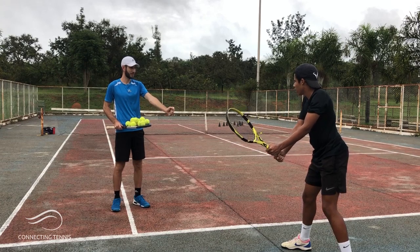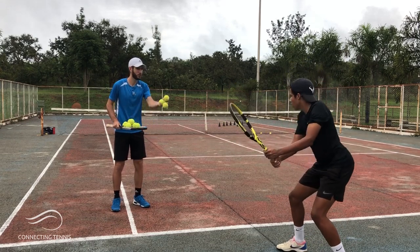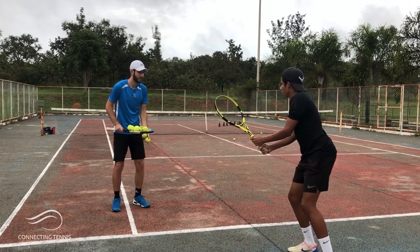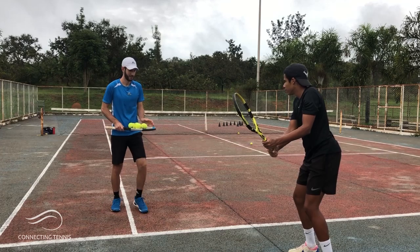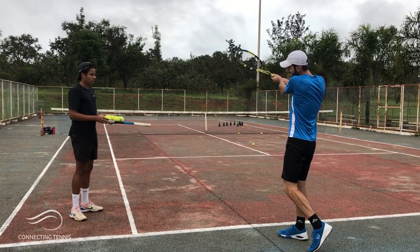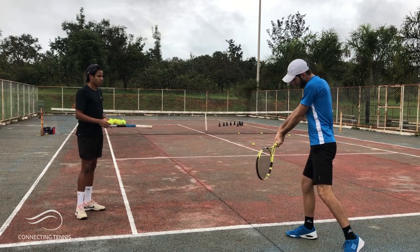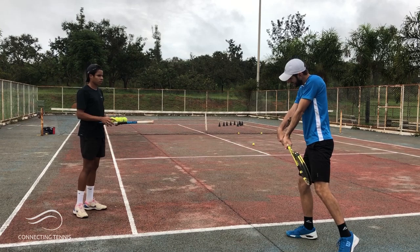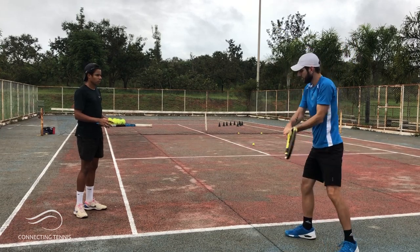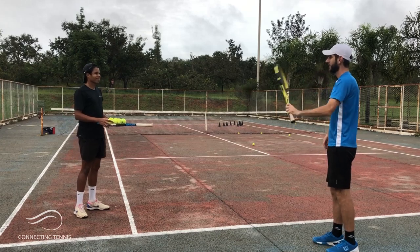Your left hand is so stiff and extended — you need to relax it more. Just brush with the left hand. Use your legs more. Let me show you one thing: when I say you have to brush, the problem is it's not helping you to brush the ball fast. What you have to do is let the hands drop — you see this movement? Letting the hands drop so you can get to the ball and brush fast.